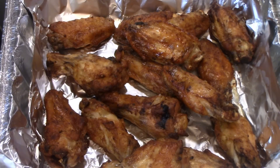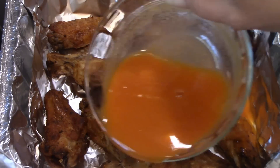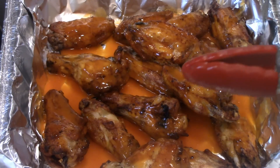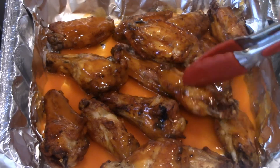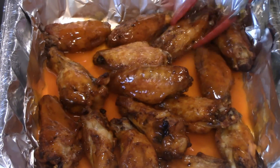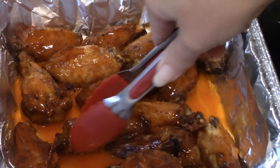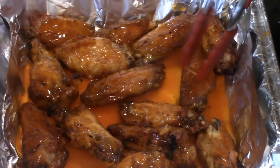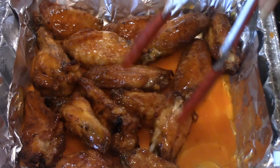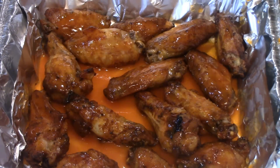I'm just going to pour their hot sauce and butter over theirs and give them a toss. Now these are different tongs than what I used when mixing them raw, because we don't want to cross-contaminate anything. I'll put them in the oven on the lowest setting, let them stay warm for about five to seven minutes, toss them one more time to coat them real good, and that's the way they like them.